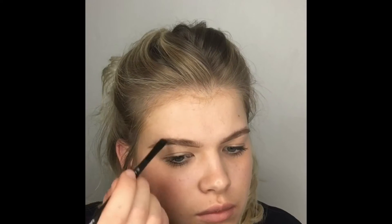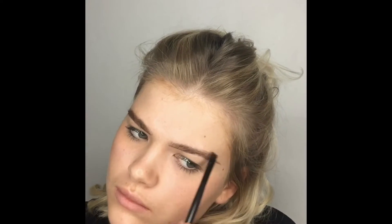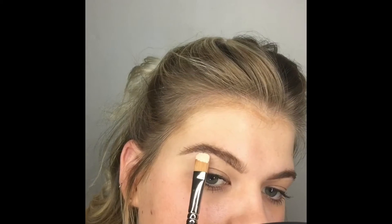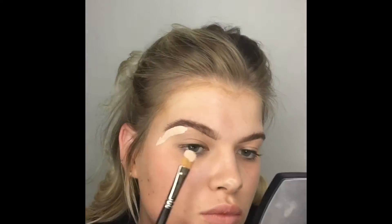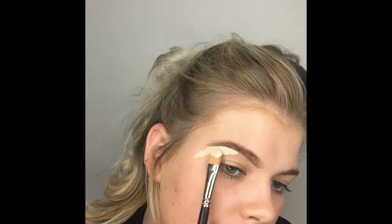Now I'm going in with the MAC gel liner in Dip Down, using the Arbonne angled brush. This creates a little more definition towards the tail end of my brow, and I'm slightly drawing in some hairs there as well. I'm going for a really fluffy, textured brow for this look.